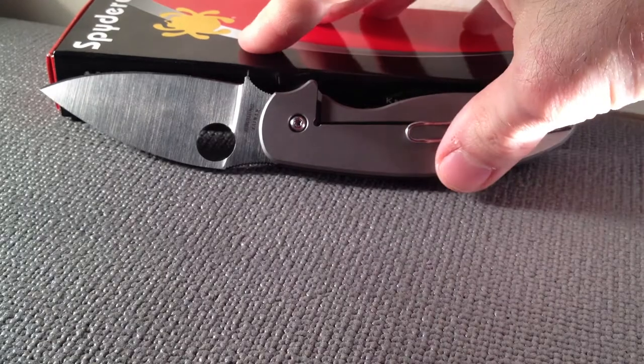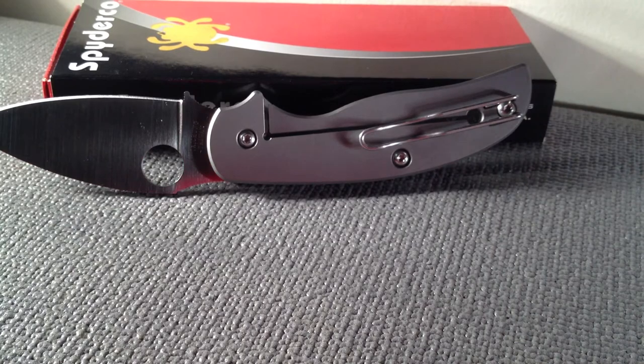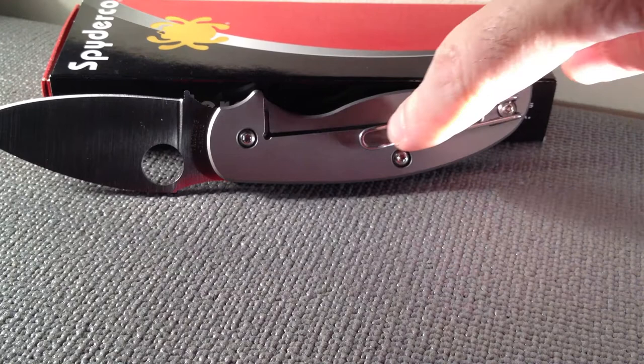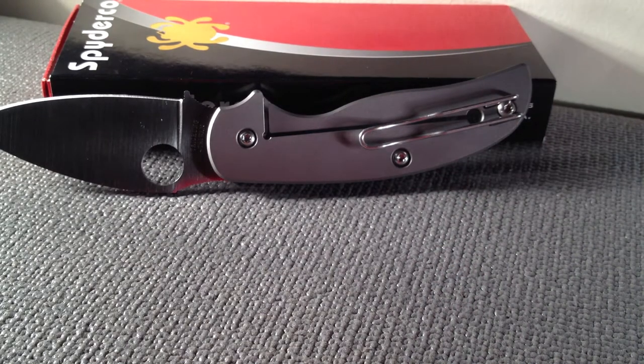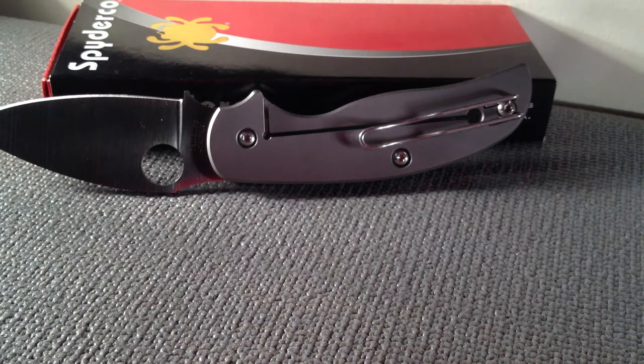A couple of things about this knife: it has an excellent wire clip. It looks a little bit flimsy, I know, but it is a great, great pocket clip. It sits deep in your pocket and it doesn't hide the locking mechanism, which is a big part of this knife.